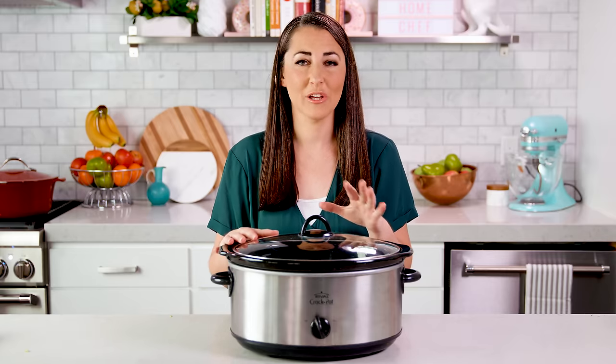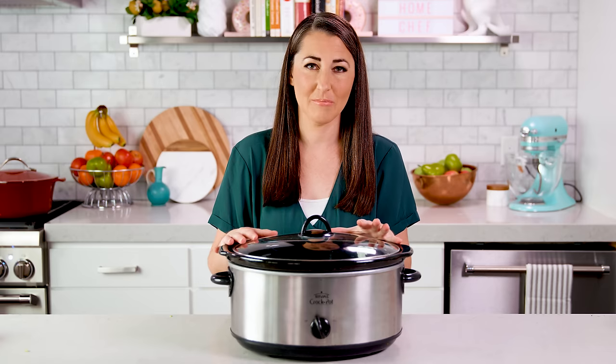Then just pull out your meat — it should easily shred, especially when it's made in the slow cooker — and serve it up with as much or as little of the liquids as you'd like. You are ready to eat!